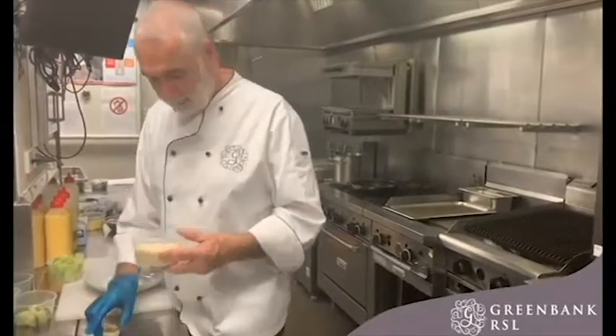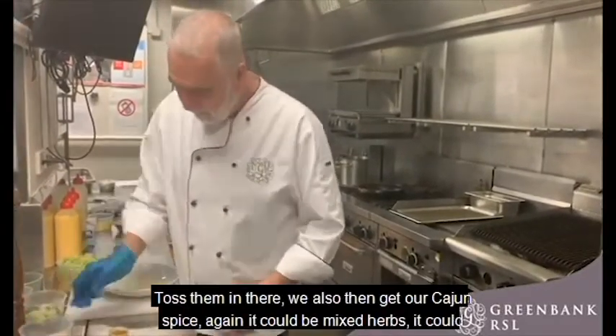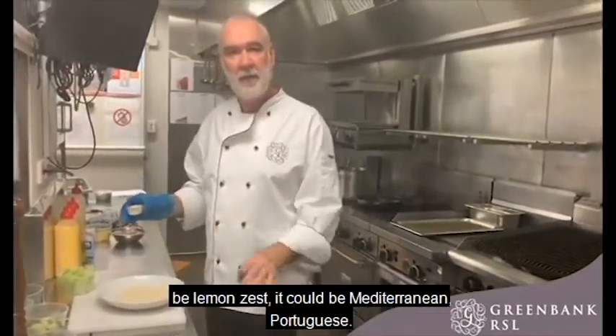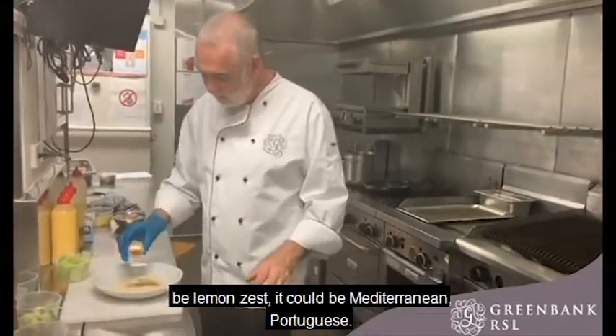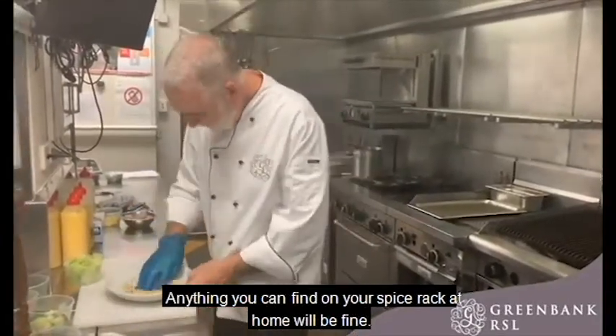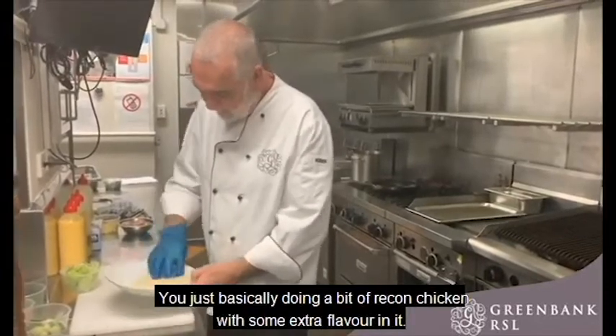We have our breadcrumbs and our Cajun spice. It can be mixed herbs, it can be lemon zest, it could be Mediterranean, Portuguese — anything you can find on your spice rack at home will be fine. We mix it up. It's basically just doing a crumb chicken with some extra flavor.